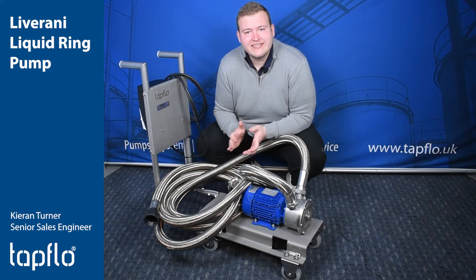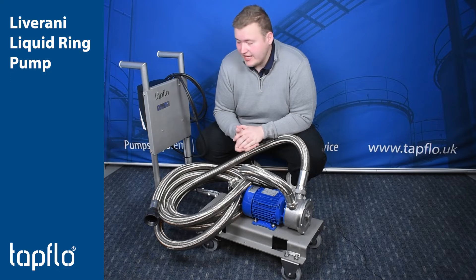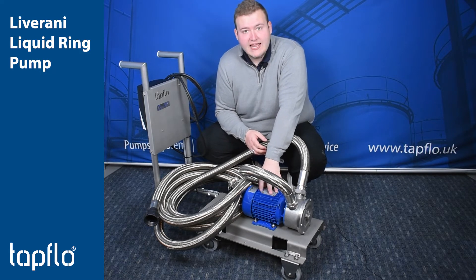Hello everyone, hope you're doing well. It's Kieran from Tapflow. We've got another mobile solution leaving us today, which we'd love to do a quick video of, purely because this has a nice pump from our friends in Italy, Livarani, and it's one of their liquid ring pumps.